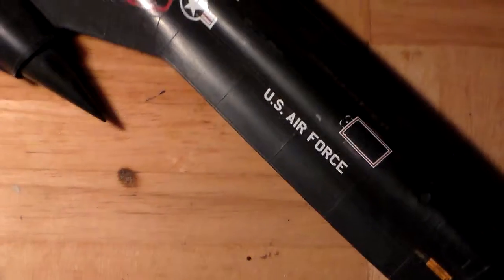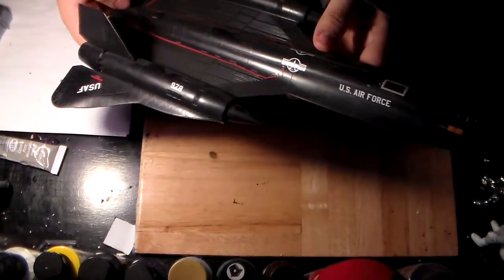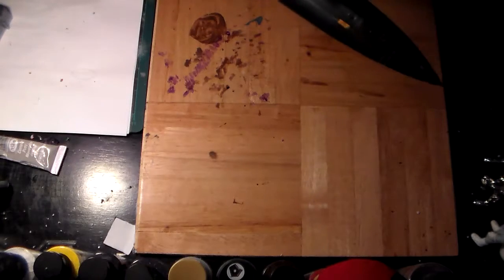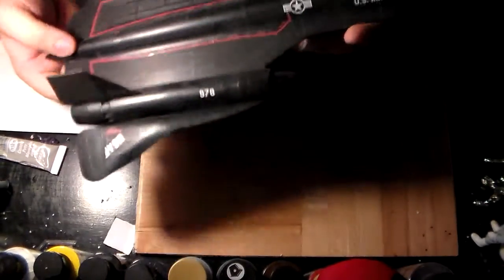I don't know if you can see it on camera, but it's painted to look dirty — that's not actual dirt or dust. However, on the actual model it really is dusty. This is the SR-71 Blackbird at 1/72nd scale — man, this really is dusty. I got this as a birthday present, I believe.